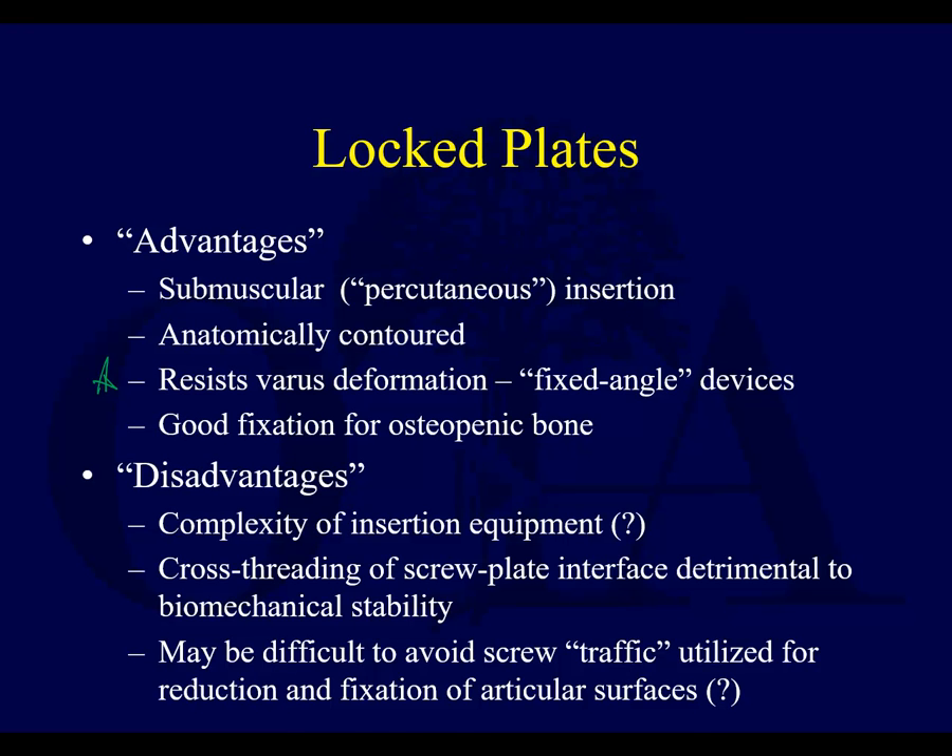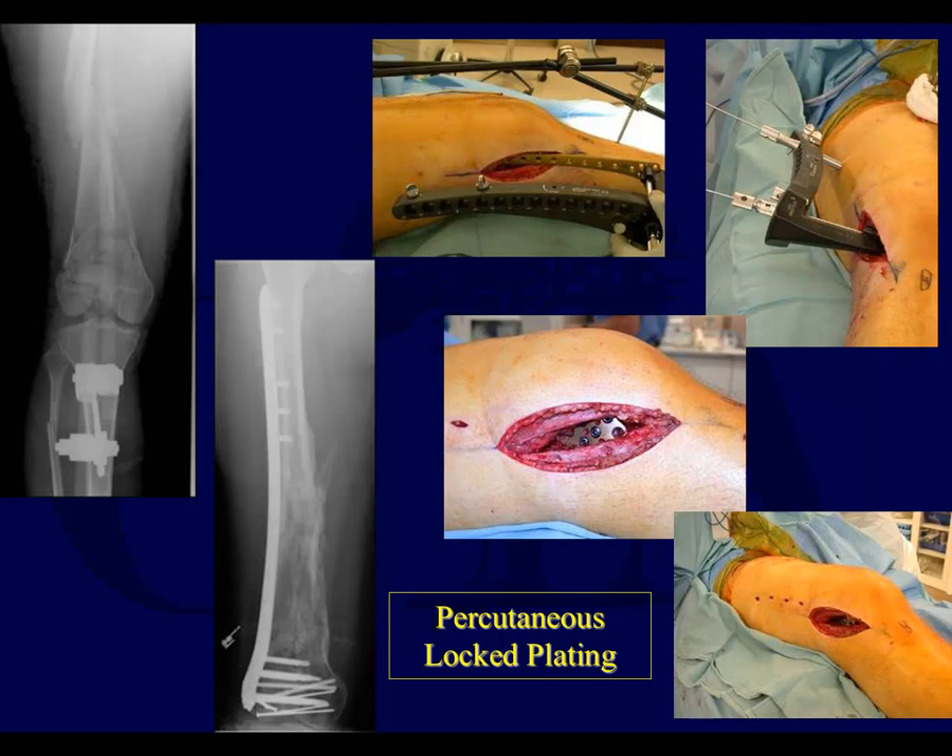Disadvantages include some complexity of all the insertion equipment. It requires a little bit of knowledge of the system you're using. If you're not careful, you can cross-thread the screw-plate interface. It can still be difficult to avoid screw traffic when you have all these compression screws for your articular surface, but with variable angle locking, that's become a little bit less of a problem.